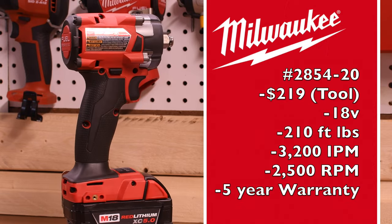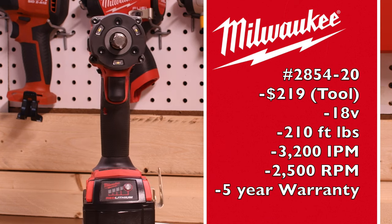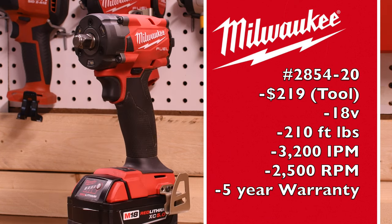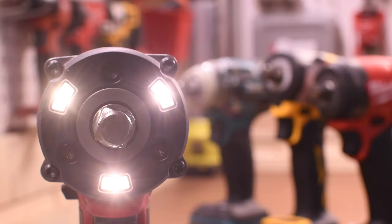The Milwaukee's model number is 2854-20. It's $219 tool only, an 18-volt system, 210 foot-pounds of torque, 3,200 impacts per minute, 2,500 RPM, and a five-year warranty. The M18 Stubby has tri-LED beams around the anvil.